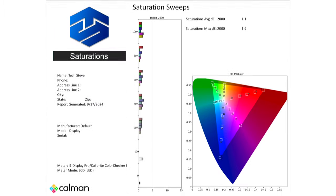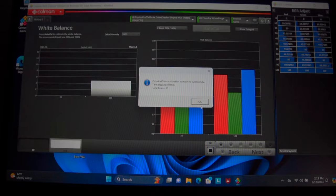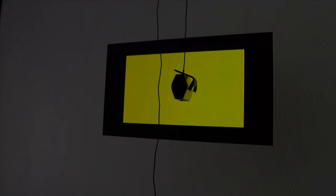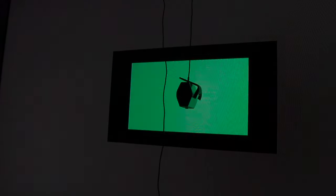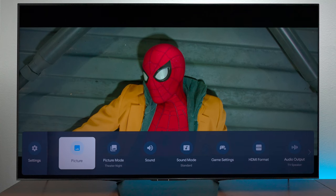According to the Calman software that I'm using to create this video, to get these settings I used a pattern generator connected to a computer and also used a color checker. Along with this software, it was able to calibrate the TV with the automatic software that this Hisense has built right into it.